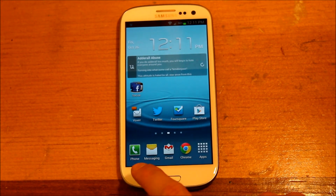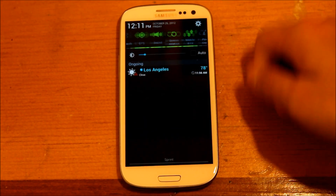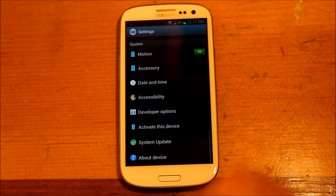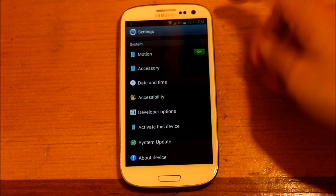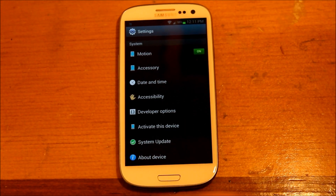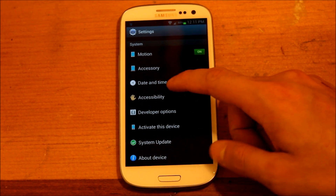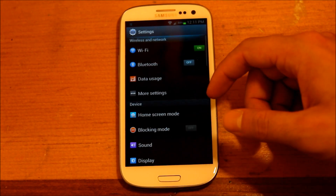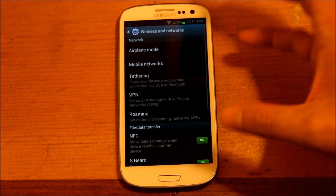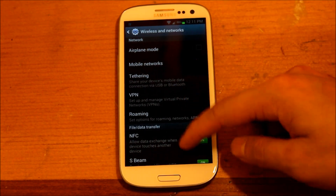Another cool feature — go to your settings. They added a couple of different changes and changed the outline of the settings a bit.